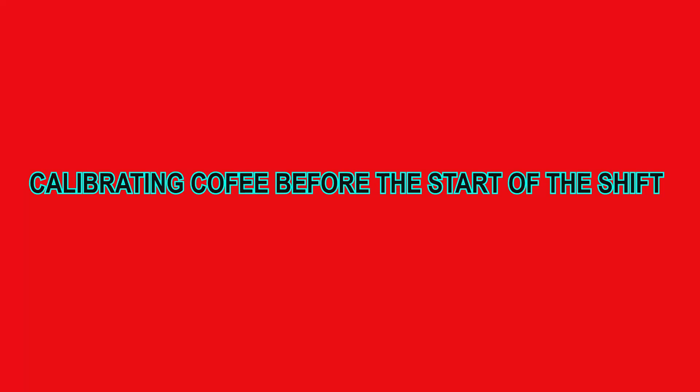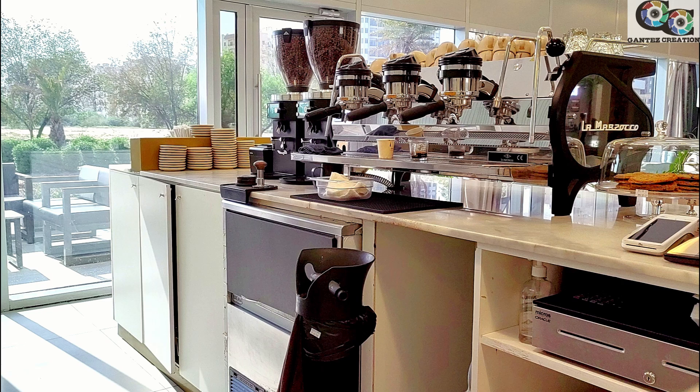Good morning, good evening, good night from wherever you're watching this video. Welcome to Gante's Creation. Today we are going to calibrate as a barista — today's barista is yours truly. We're going to calibrate two types of beans using a Mahlkönig grinder, two grinders, and a three-group La Marzocco machine — a very heavy commercial machine.